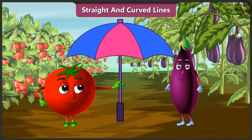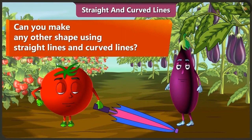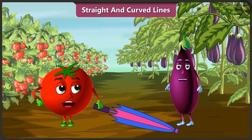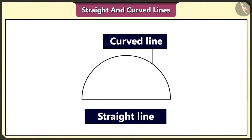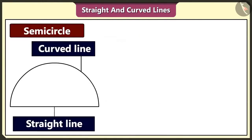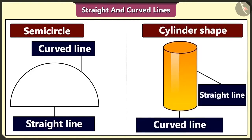Tingu, I think the rain has stopped. Yes, but we will keep the umbrella with us. We don't know when we would need it. Bingu, can we make any other shape using straight and curved lines like we made an umbrella? Yes. Using a curved line and a straight line, we can make a semicircle like this. And a cylinder shape is also made using curved and straight lines.